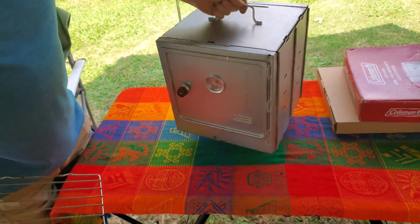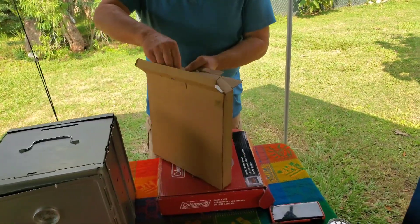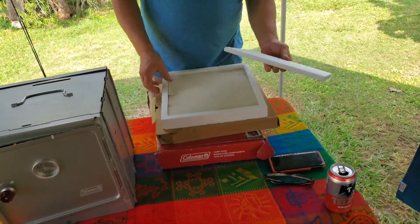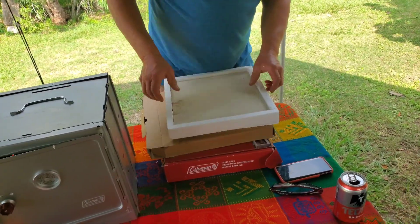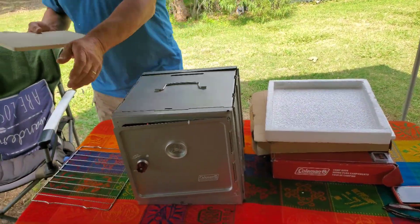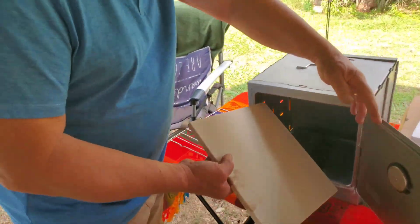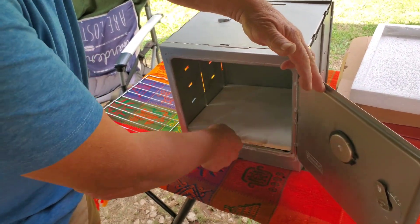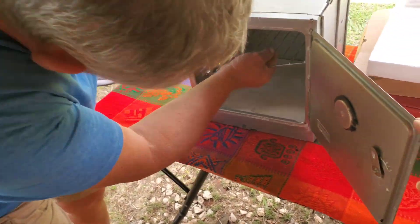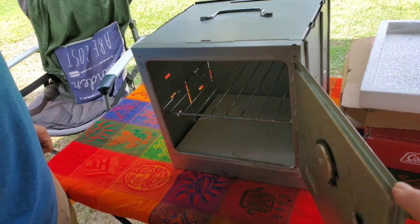Spin it around to the front and twist the knob to open the door. A useful item to have with this oven to stabilise the temperature inside is to put a pizza stone in the bottom of the oven, which acts like a diffuser and keeps a more regular temperature. These are quite cheap to buy on Amazon or eBay. It fits inside and drops into the bottom, then in goes the shelf. There are three positions you can locate the shelf — we normally do it in the middle. Put it into one side, press it down into the other side, and that's the shelf in place.